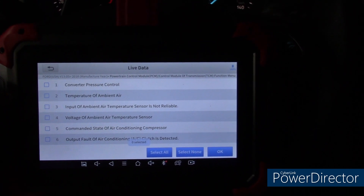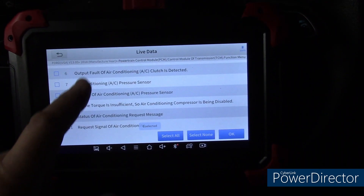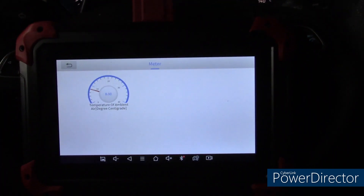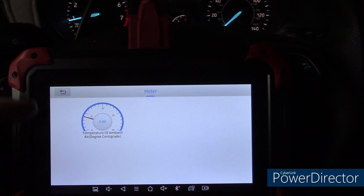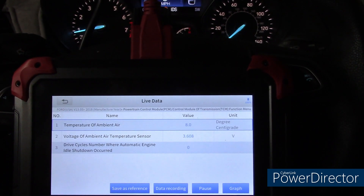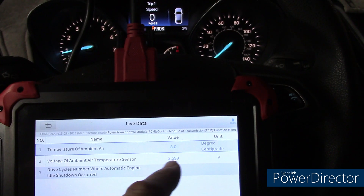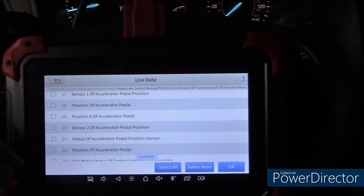We can go into live data and look at some things available to us. If you want to see the whole list, you just scroll the touch screen. I want to go to graph mode. I do like the graph mode better than the gauges because the graph gives you a history as it moves along. It gives you the information — it's 8 degrees centigrade. Voltage of ambient air temperature is indicated by the V. These are all things you can do in the car to aid in your troubleshooting.